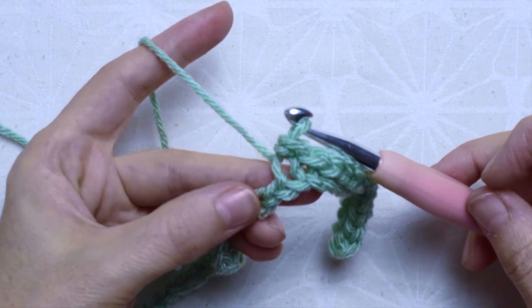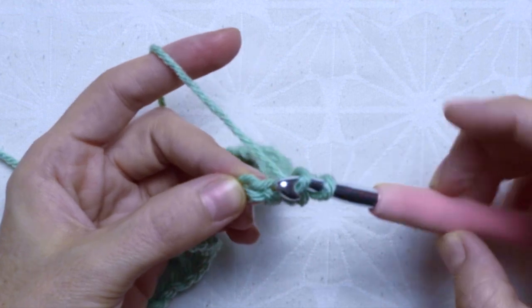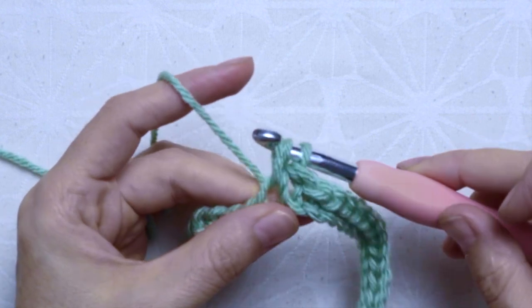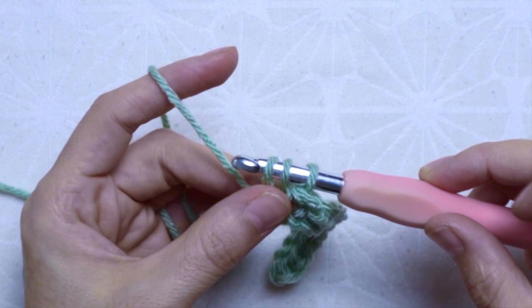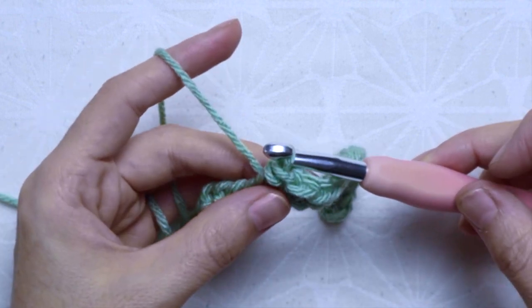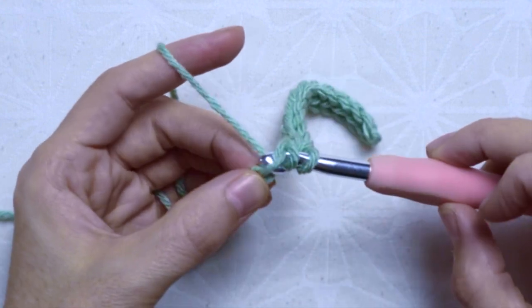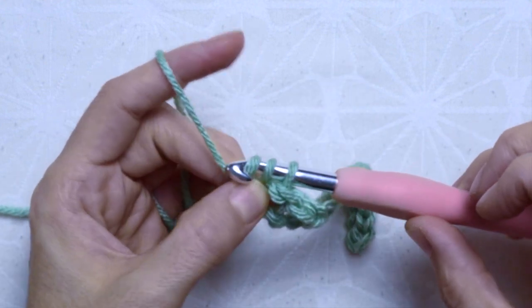Then continue the same on the next chain: yarn over, insert the hook and pull up a third loop, then pull the last loop through the two loops. Continue to the end of the chain base. In total you will have 12 slip stitches and 47 closed half double crochet stitches, since one chain stitch was used for the turning.